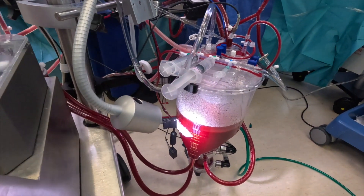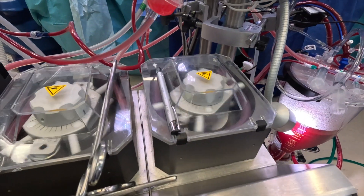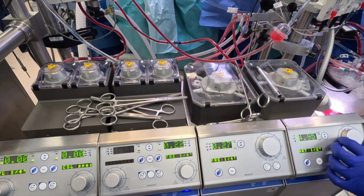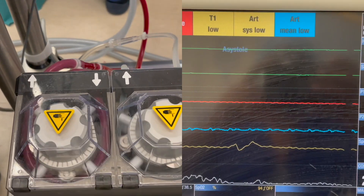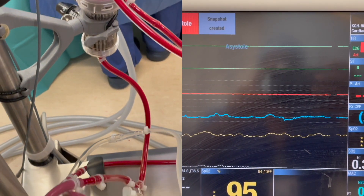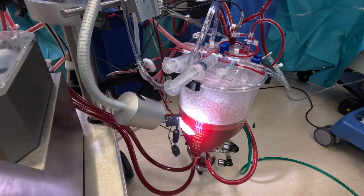Remind me in 20 minutes — will do. Vent blocking, coming down. 20-minute reminder please. Remind me in 25. Trickle — it's in the right, it is a tight right, 200 please. 200 in and off. Trickle — it's in the left, 450 please. 450 in and off. Suckers are blocking, suckers are flat — is it better now? Thank you.